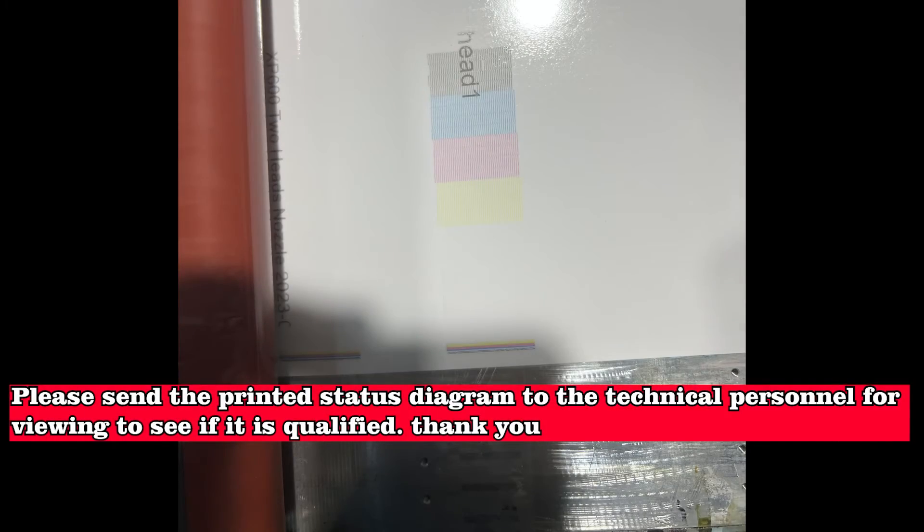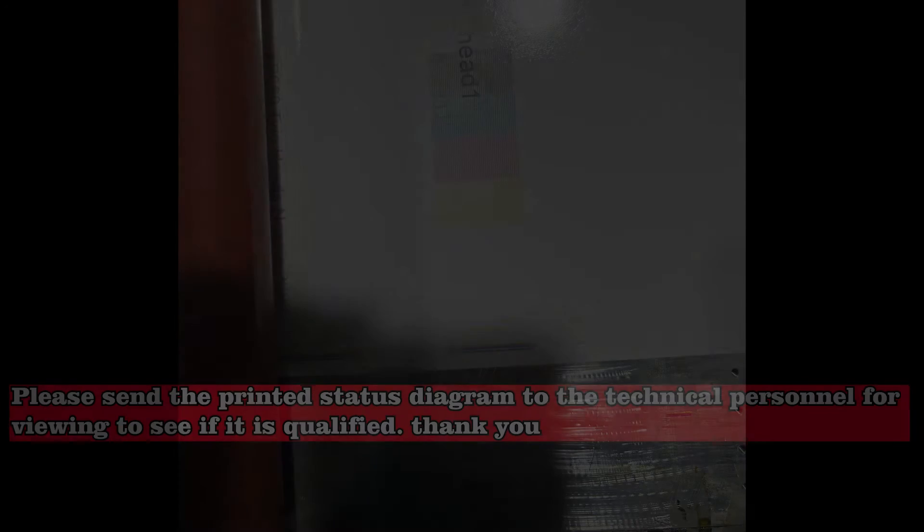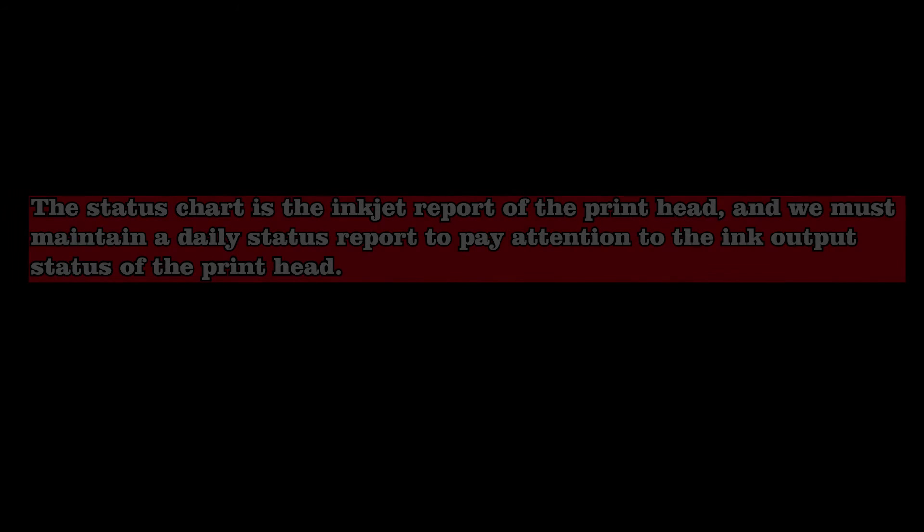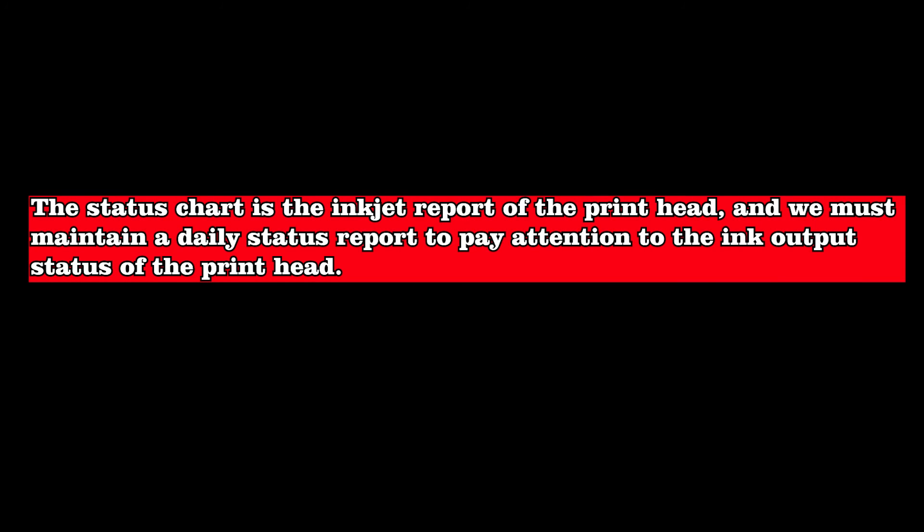Please send the printed status diagram to the technical personnel for viewing to confirm whether it is qualified. This is a close-up of the print head status chart. We make a judgment based on its line chart situation — the standard good state is that the line chart has no broken needles or cross colors. The status chart is the inkjet report of the print head, and we must maintain a daily status report to pay attention to the ink output status of the print head.